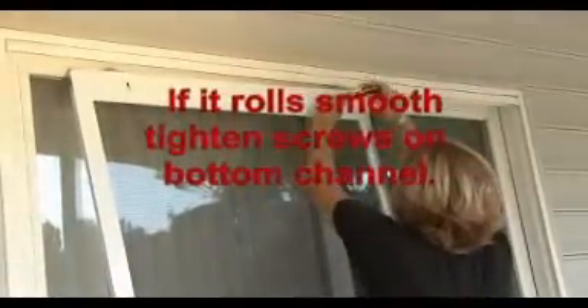Raise the top channel until the door rolls smoothly. Tighten the screw on the top channel and keep the channel level with the door.